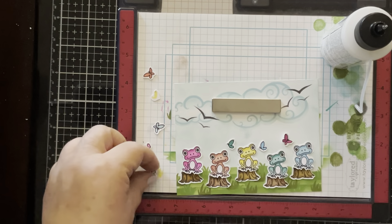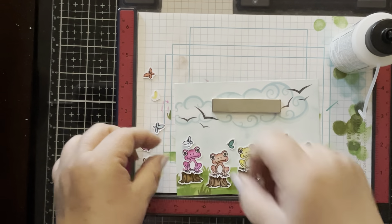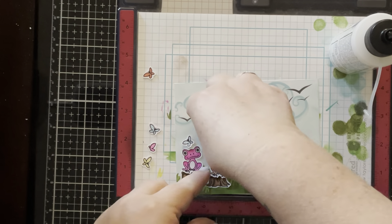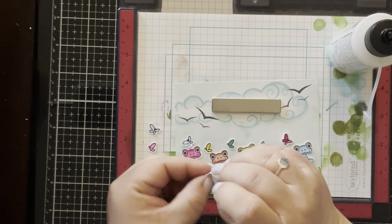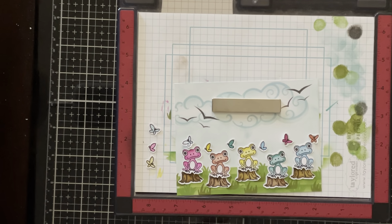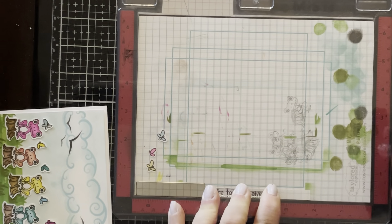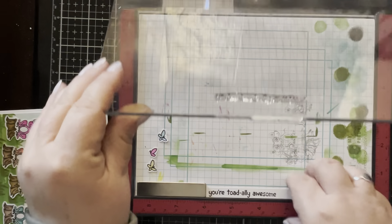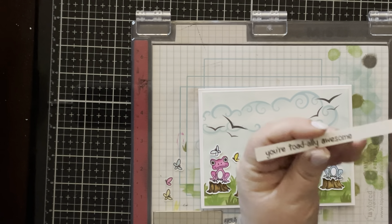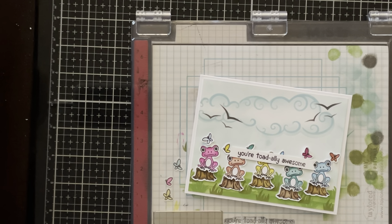I also stamped and cut out some of the little butterflies from the set, colored them with the same tri-blend markers I used for my frogs in the various colors I had already used. I'm just scattering them around the frogs, trying not to place the same color next to a frog of the same color. The larger butterflies you can bend in the middle to make them pop up a little. I'm going to use one of the sentiments from the set and stamp it on a strip of white cardstock, then cut it out and pop it up with thin foam tape.